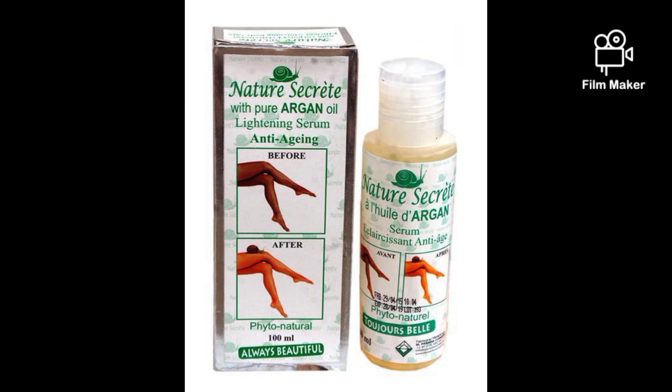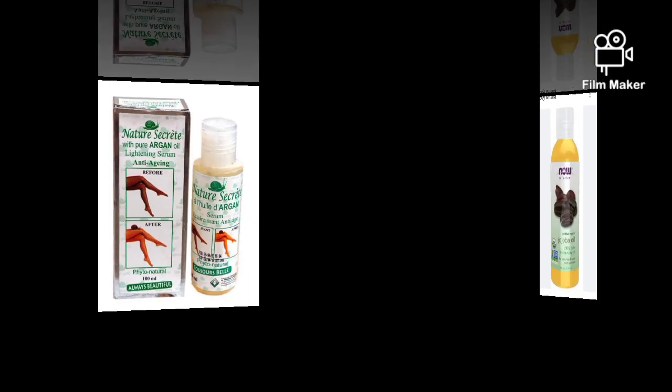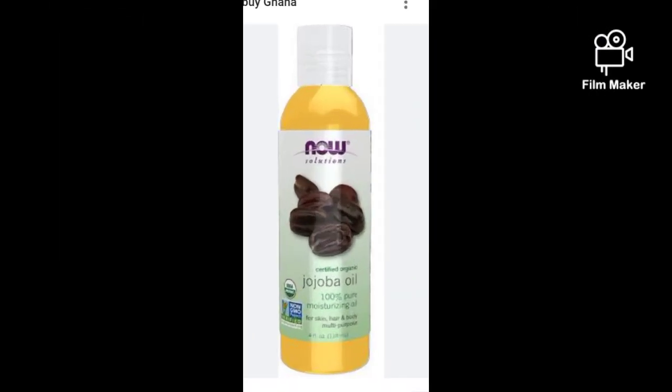Apart from moisturizing your skin, this oil also helps in lightening your skin — but not too much. It just lightens the skin a bit. It's good for dark skin; don't worry, I'm going to dilute it with other natural oils so it's not going to make you two or three shades lighter. It's good for dark skin girls as well. Our next oil is jojoba oil.